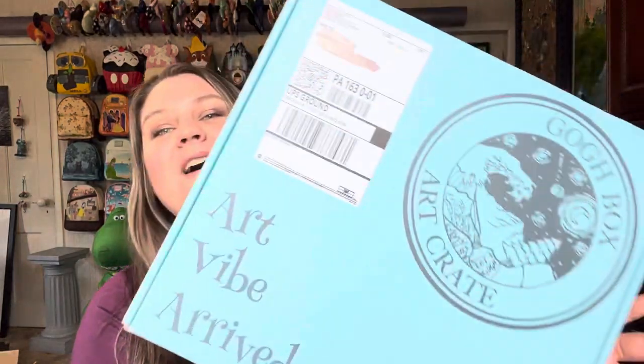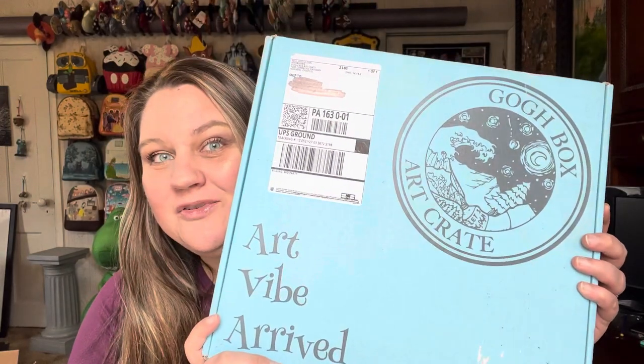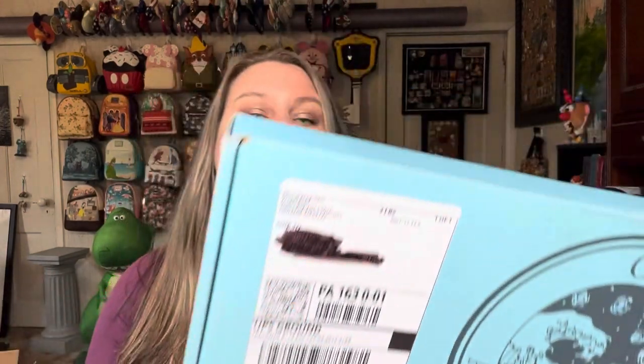Hi, and welcome or welcome back. I have here my Go Box to open with you. This is a monthly subscription box — it's an art subscription box, painting to be more exact. I'll link the website down below. This box is $39 a month. I came across this company a couple months ago, went on their site, and I just love their designs — what they paint, what they teach you to paint through their tutorials — it's beautiful.